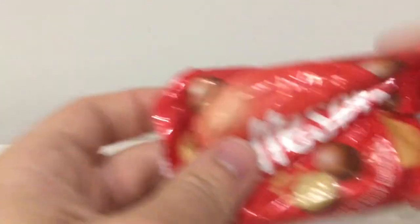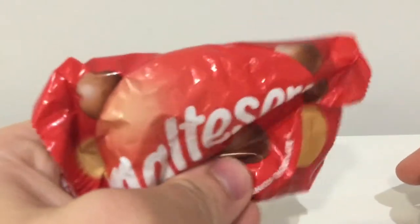If it sounds like my mouth is sticking together, it's because I've got a packet of Maltesers from my grandma.